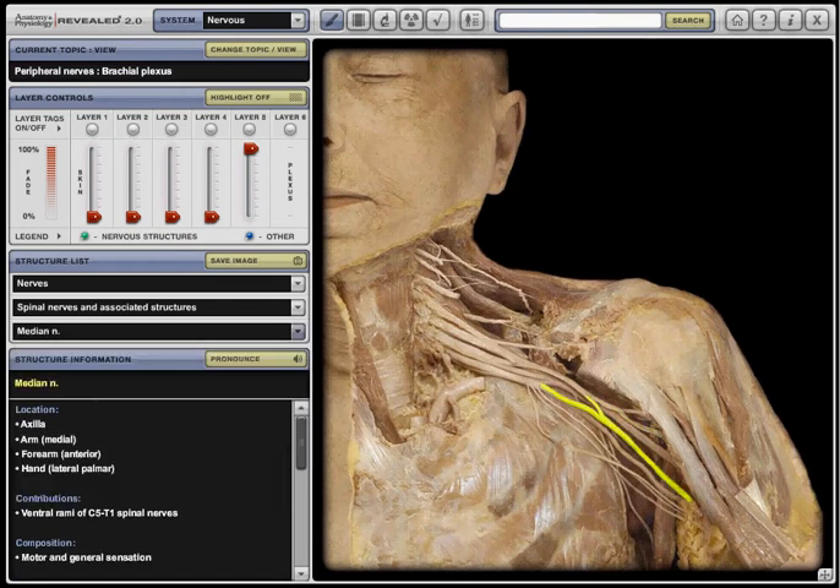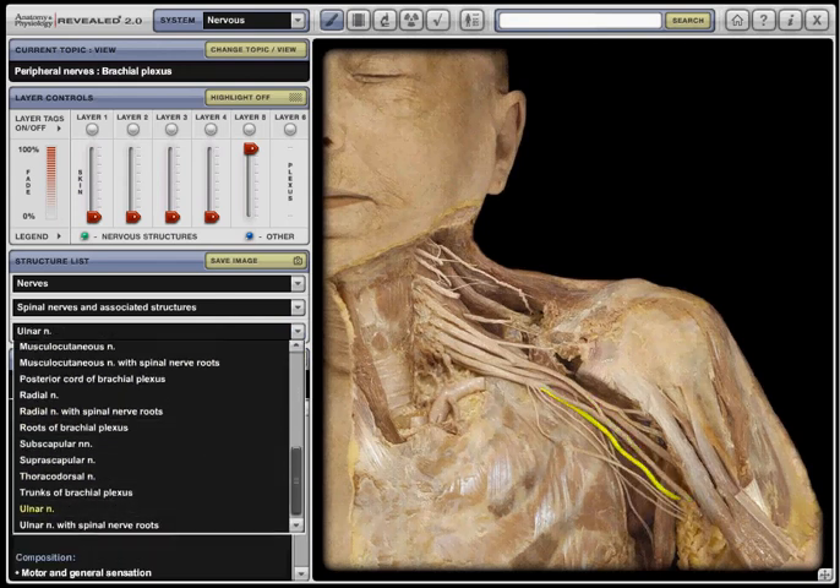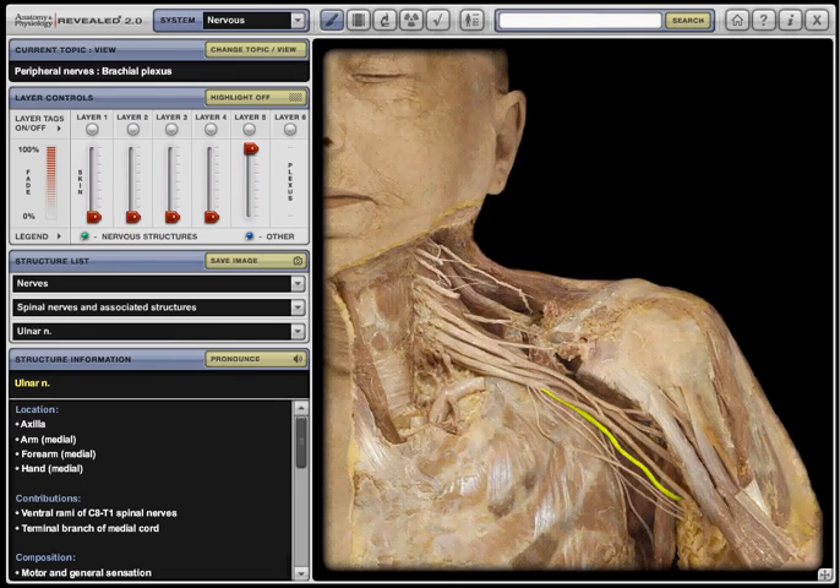Next would be the ulnar nerve. Next would be the brachial plexus.